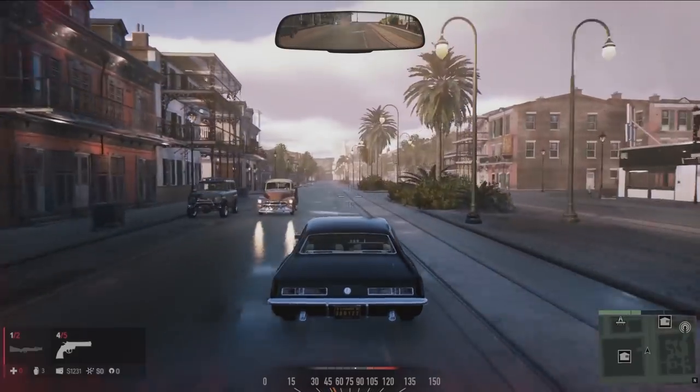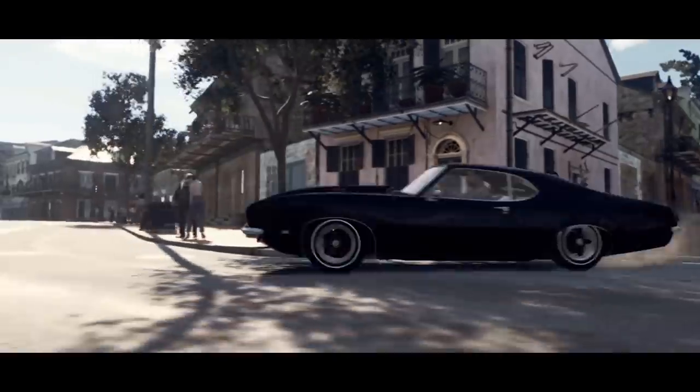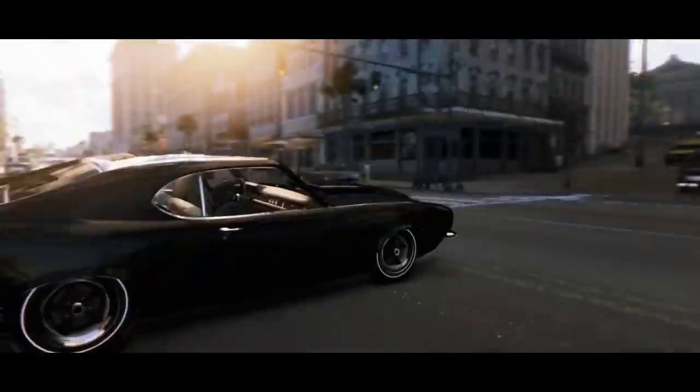We come in with this philosophy that all the cars you should be able to get in and immediately be able to get to grips with. But then there's a level of mastery as well. After five to ten minutes, you're really starting to get to grips with the car and push it to its limits. You're really able to go around the streets of New Bordeaux really quickly, power sliding around corners — getting that whole Steve McQueen movie feeling, which is what we really want.